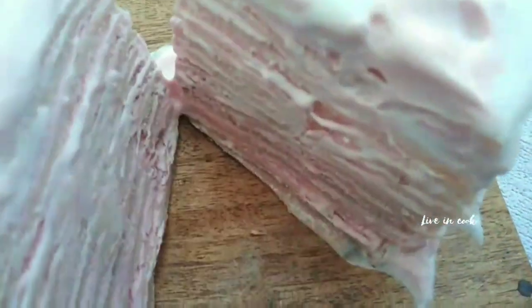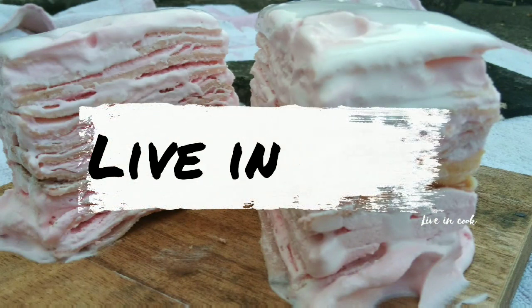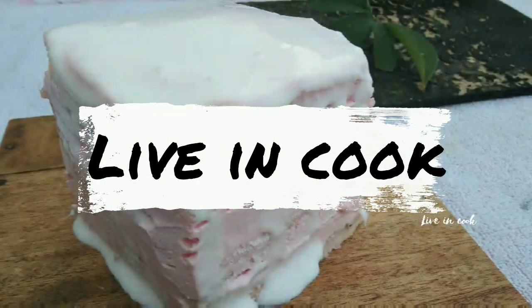If you taste it, you can add a little milk to adjust. Please comment. Friends, bye bye!